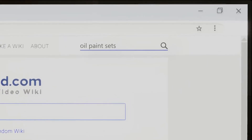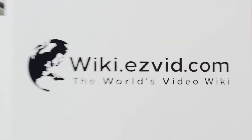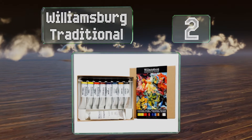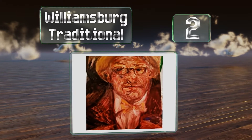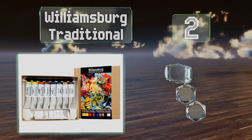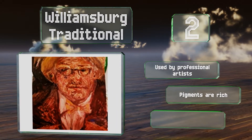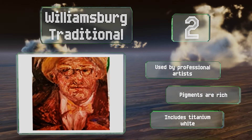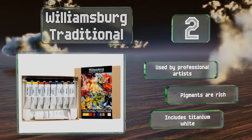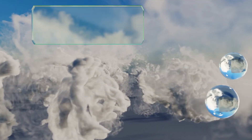At number 2, the Williamsburg Traditional are crafted by hand in New York using pH-balanced linseed oil in small batches of five gallons or less. Known for their high lightfastness rating, they're also available in earth tones, iridescence, and more. These are used by professional artists largely because the pigments are rich, and the set includes titanium white.